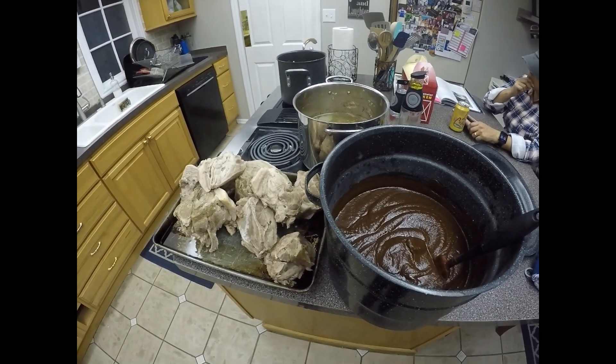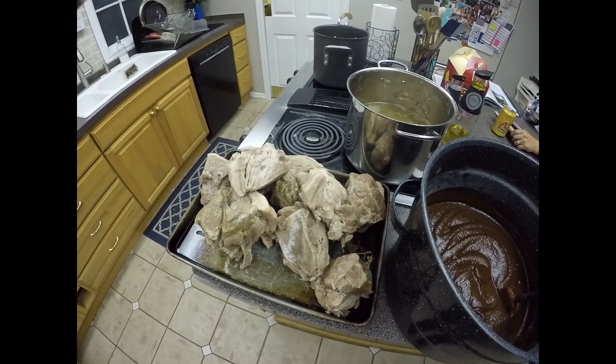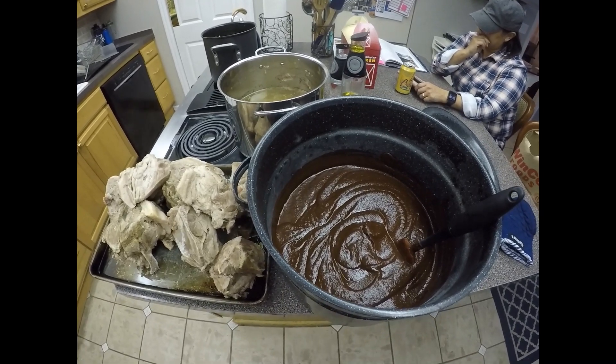So here's the finished product. We have the salsa and we have the meat. I'm going to shred the meat and then put in the salsa, and then the filling will be ready. It's looking good.